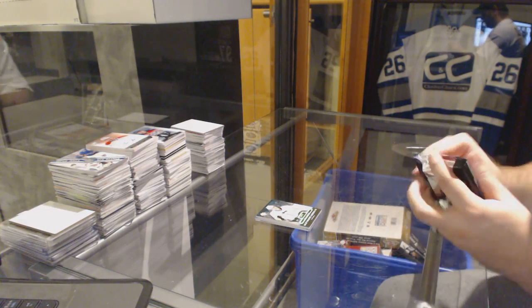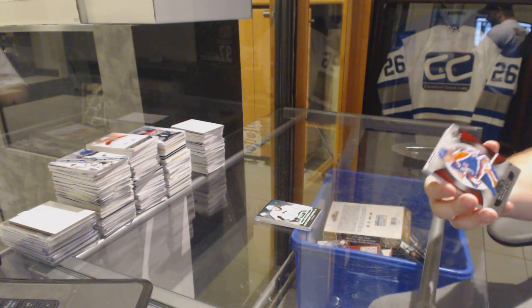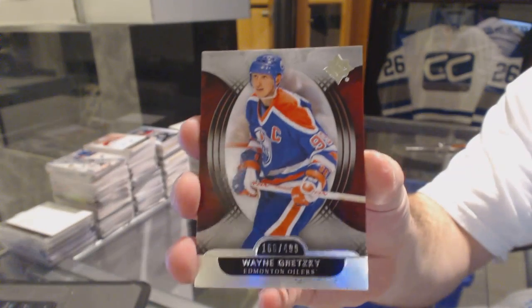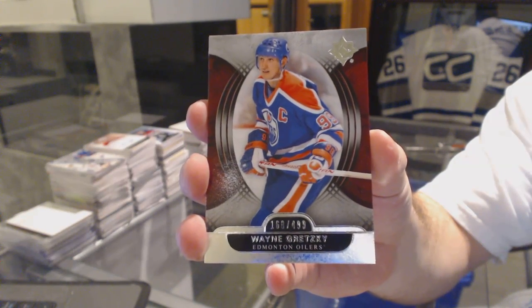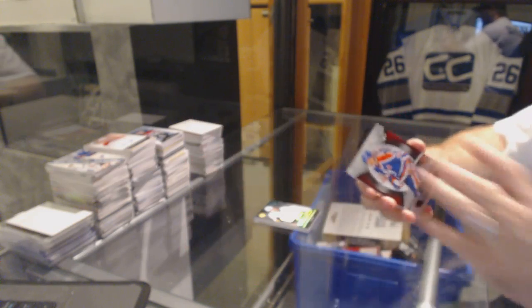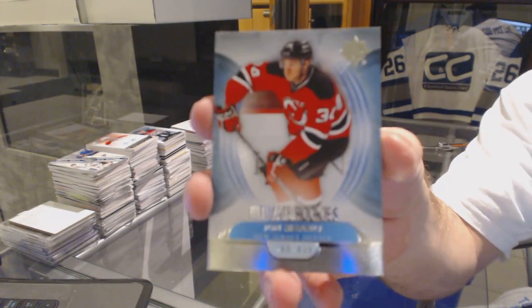This pack feels pretty massive. We've got number 4, $4.99, Wayne Gretzky base. We've got 4, $4.99, John Merrill.